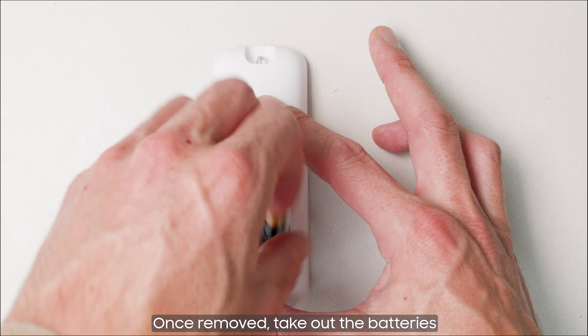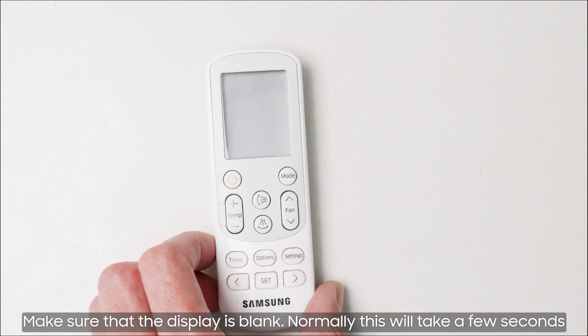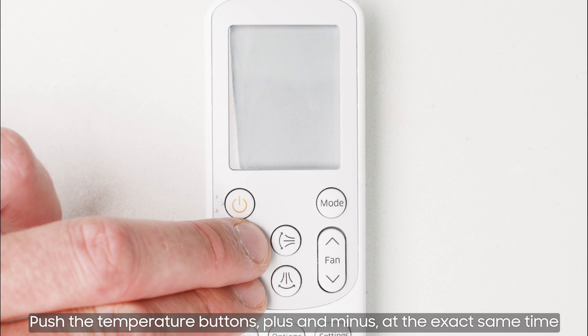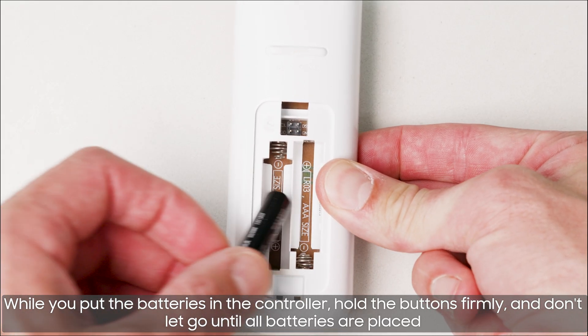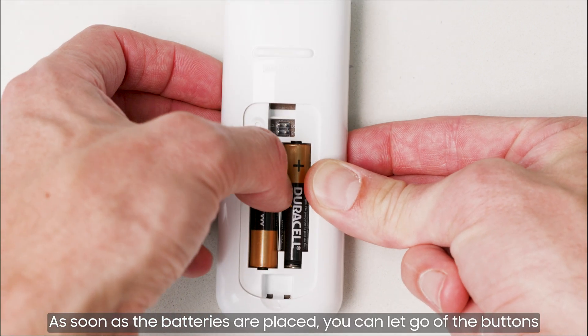Once removed, take out the batteries. Make sure that the display is blank — normally this will take a few seconds. Push the temperature buttons plus and minus at the exact same time while you put the batteries in the controller. Hold the buttons firmly and don't let go until all batteries are placed. As soon as the batteries are placed, you can let go of the buttons.